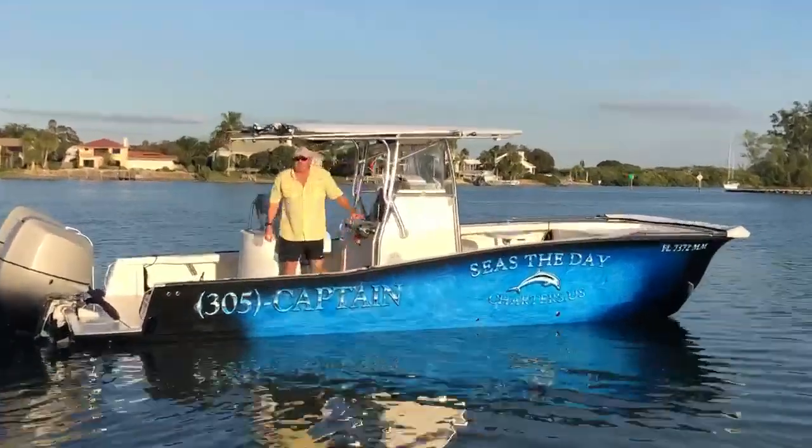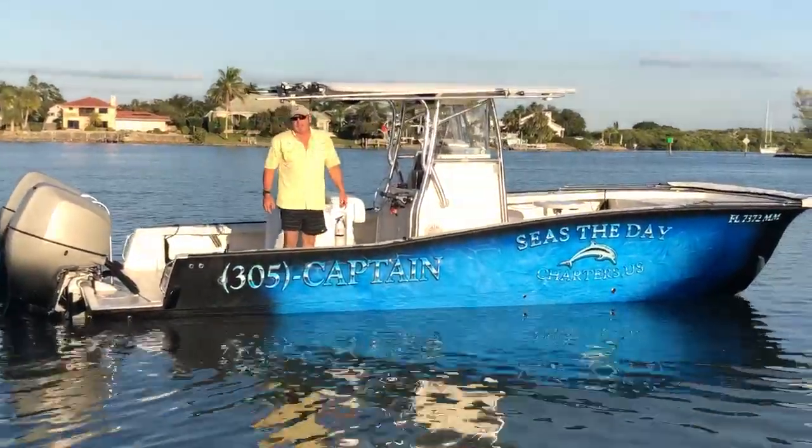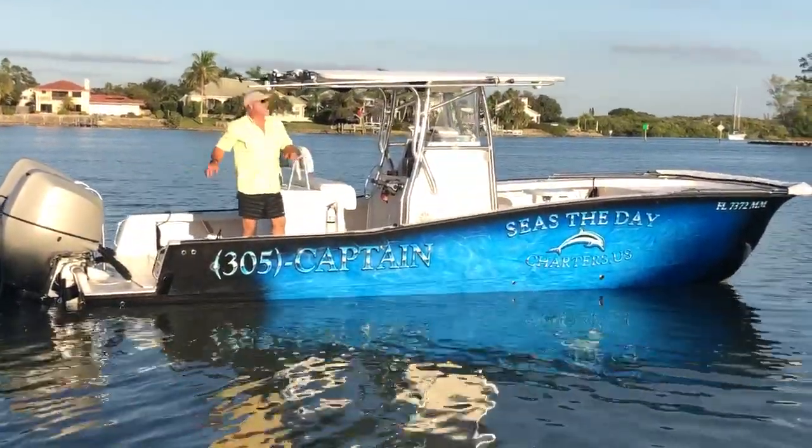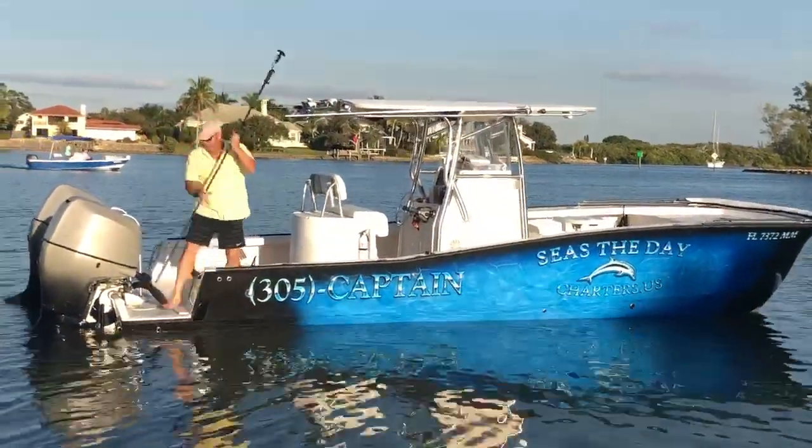Hey, this is Captain John, Seize the Day Charters, running a 26-foot custom catamaran in southwest Florida, the Manta. Needed a rear anchor system, went with Mike Brady's digging anchor system.